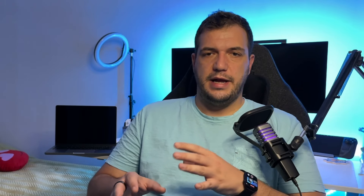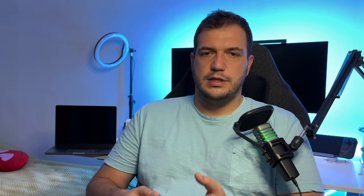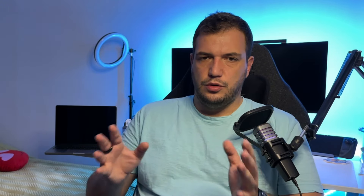Outside of the games themselves, I do want to mention that the application crashes quite often, especially after exiting one game and trying to open another. But you can easily restart the Steam application and you're good to go. This is also the first time I've heard the fans on this MacBook, so it's not the smoothest experience, but it's still enjoyable.